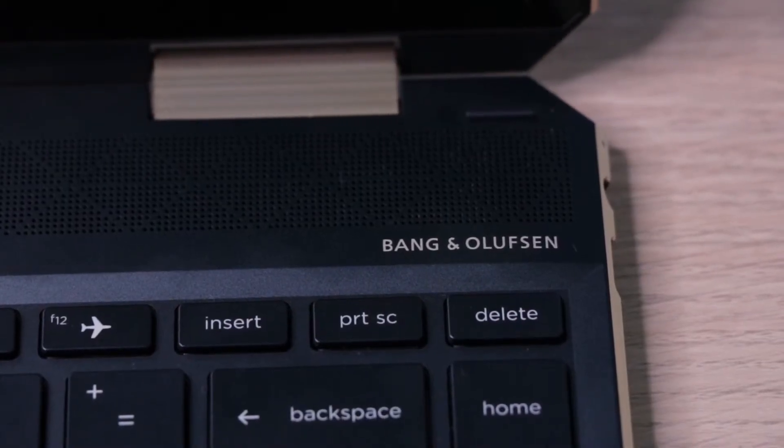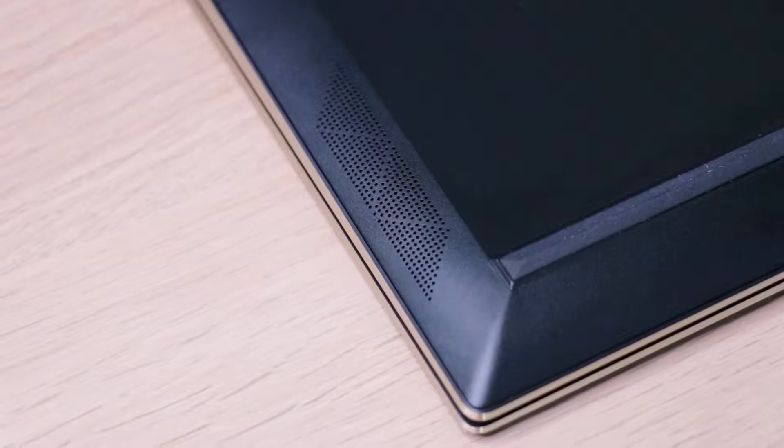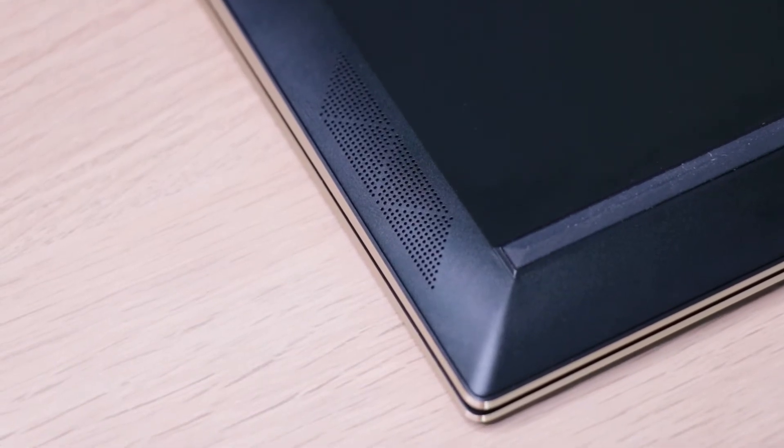This device comes with four speakers — two on top, two at the bottom — professionally tuned by Bang & Olufsen, so audio quality is pretty clean and crisp, perfect for video chatting or any other media. The HP Spectre X360 also comes with a pen, and if you're into it, you'll be glad to know it's pretty responsive and even pressure sensitive.